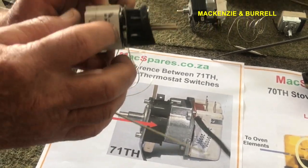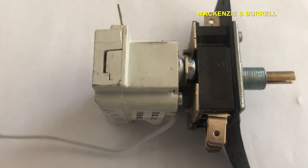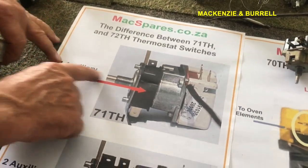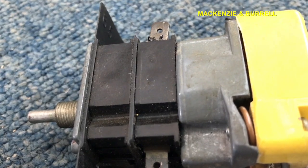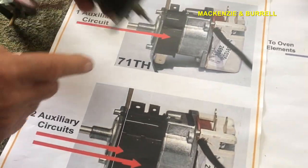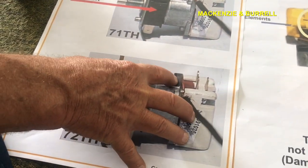This is a good thermostat — it's a Satchel. That black block there is how we start counting. One block means it's a 71, so this is a 71th thermostat. You can see the wiring diagram here. Two blocks makes it a 72. So you've got the 71 and the 72.